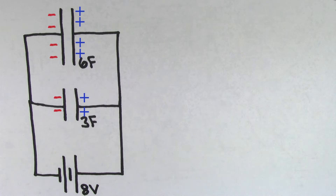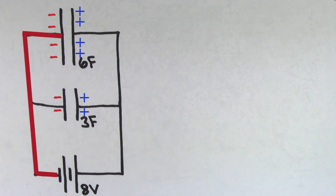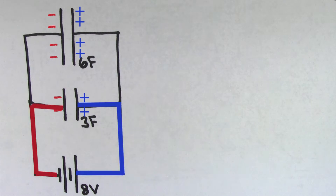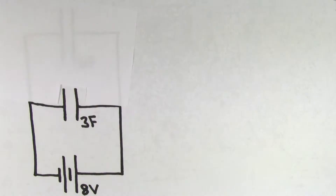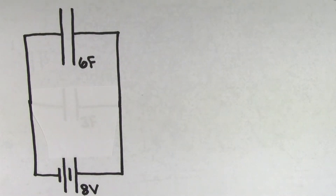The reason it's going to be easy is that both of these capacitors are hooked up directly to the terminals of the battery. In other words, the positive side of the 6 farad capacitor is hooked directly up to the positive terminal of the battery, and the negative side of the 6 farad capacitor is connected directly to the negative terminal of the battery. This means that the voltage across the 6 farad capacitor is going to be the same as the voltage of the battery, which is 8 volts in this case. The same is also true for the 3 farad capacitor, so the voltage across the 3 farad capacitor is also 8 volts. In fact, the way these capacitors are hooked up, it's as if they were connected to the 8 volt battery all by themselves, because they both experience the entire voltage of the battery.